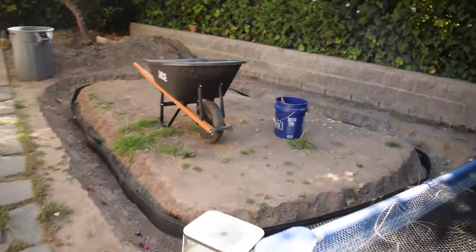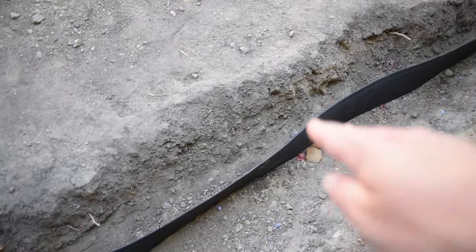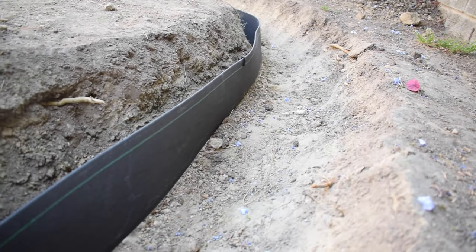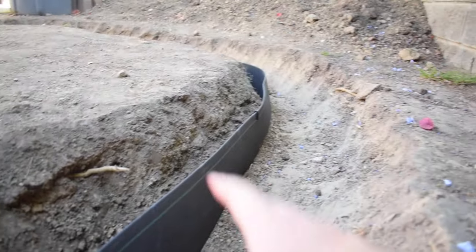So now moving on to the pond build, if we take a look inside this bucket, you'll see that I have these wooden stakes. Hopefully I have enough of them. Pretty much what I'm going to do with those is drive them into the ground on the inside part of the bender board that I set up in last week's video. Those are going to add additional support for the bender board to make sure it's straight and stable enough so that when I pour the concrete into this trench, the stakes will help reinforce the bender board so it doesn't bend backwards or get warped out of shape. So let's go ahead and do that first.